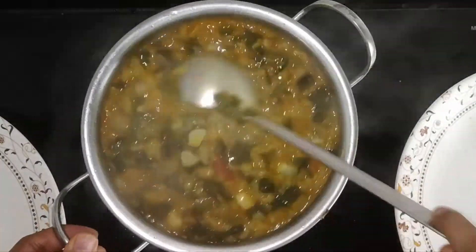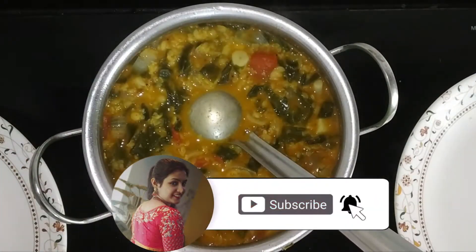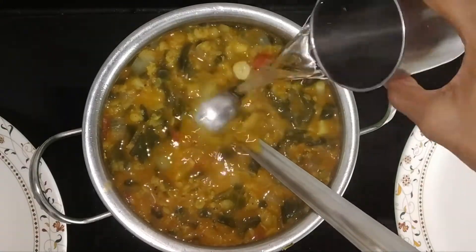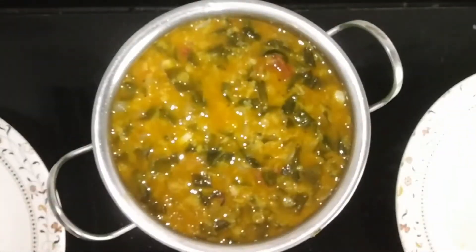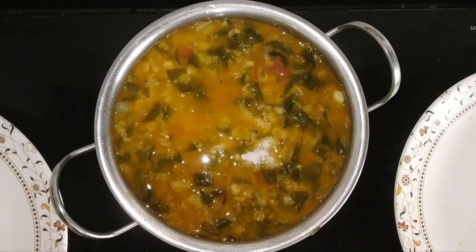Mix it with the dough, tomato, onion and the dough. Mix it soft and add the dough to the right consistency.